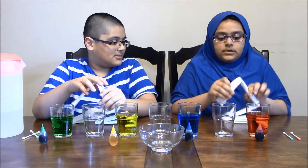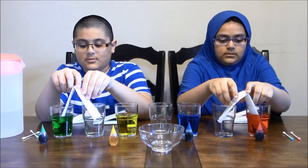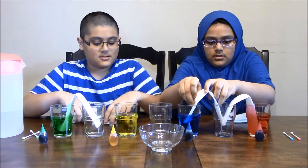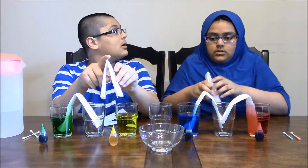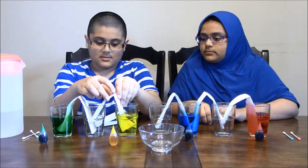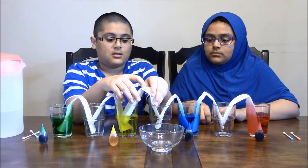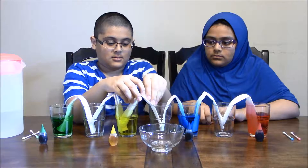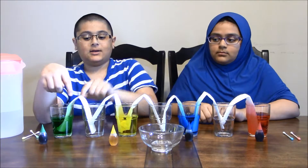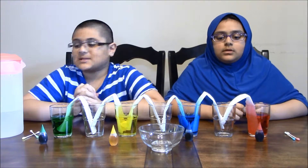You are going to want to put it like this and place it in like that between the cups. This is how it is going to be, and soon it will make different colors and go from cup to cup to cup. Now we are going to wait two hours and let's see what happens.